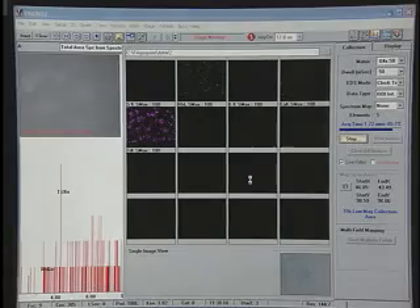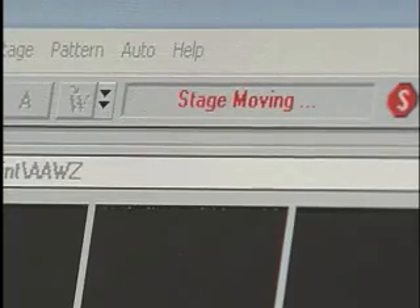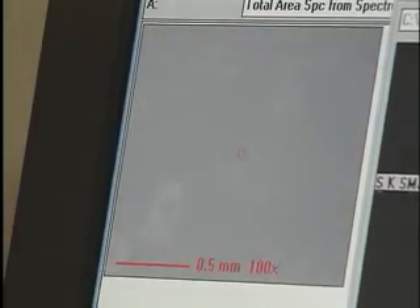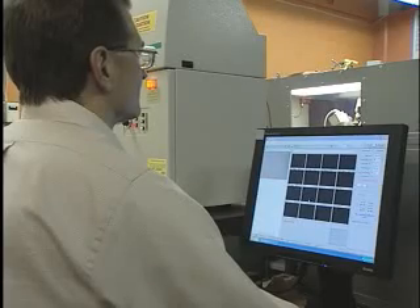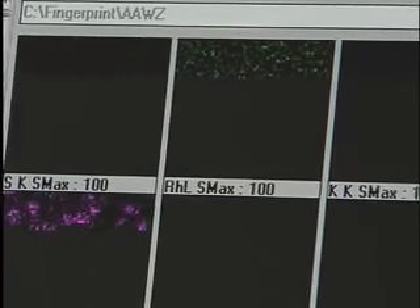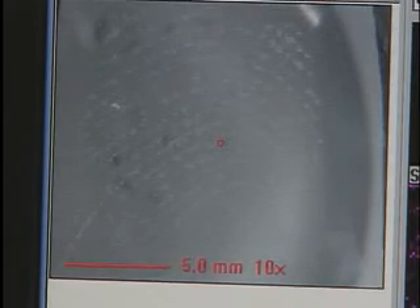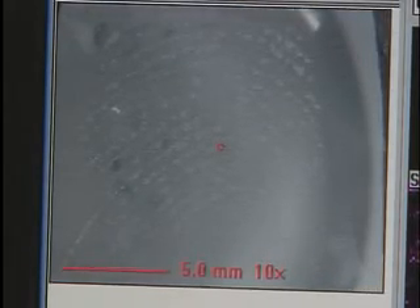For example, potassium. You then move that spot across the surface, and you get the distribution of whatever elements are present, like potassium, across the surface. So potassium chloride in fingerprints is found along the fingerprint pattern, and we actually see that pattern based off of the emission of potassium X-rays from the fingerprint pattern.